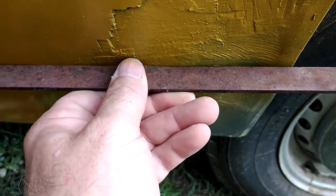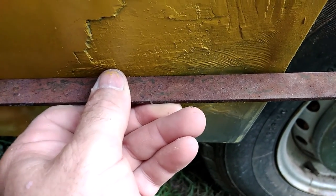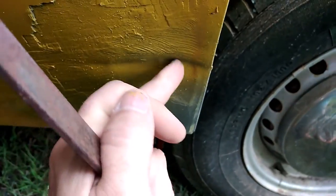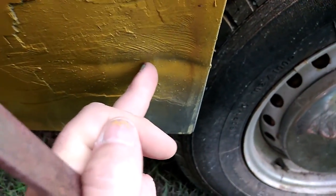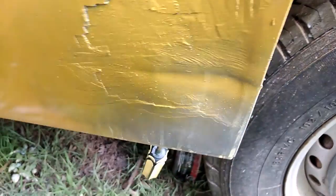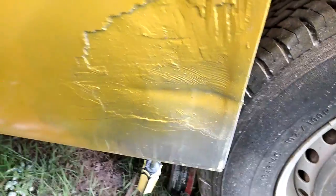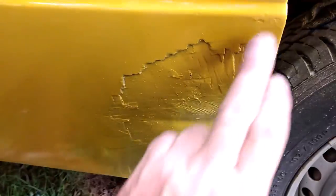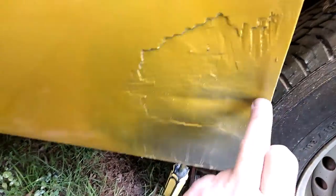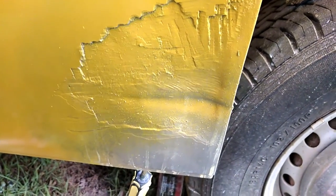I'm going to see if I can get the screwdriver right into that corner and push a little harder. It is getting harder with the screwdriver and also bending the drain hole a little bit on the inside as I push against it. That's fine - the drain hole can be beaten back down, you won't see it on the inside, and it's right down the bottom of the door. Happy with how that's coming along.